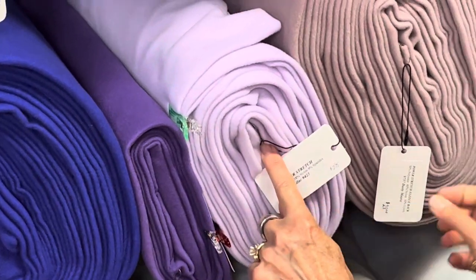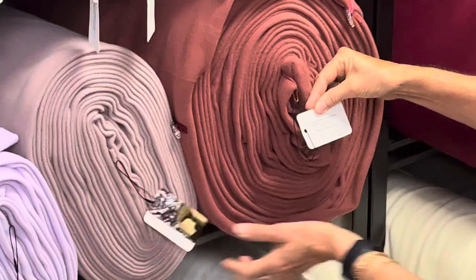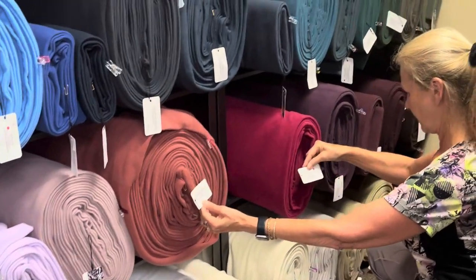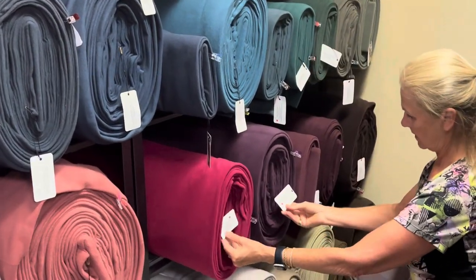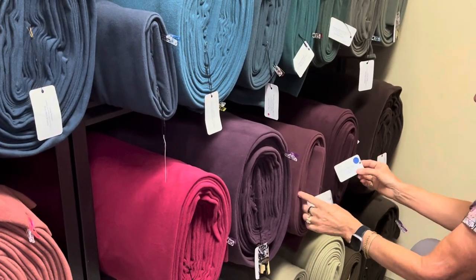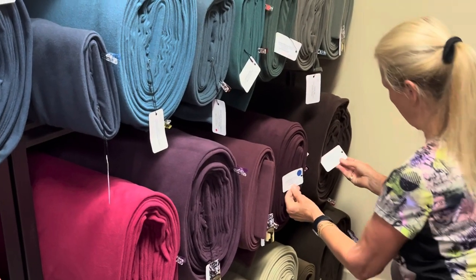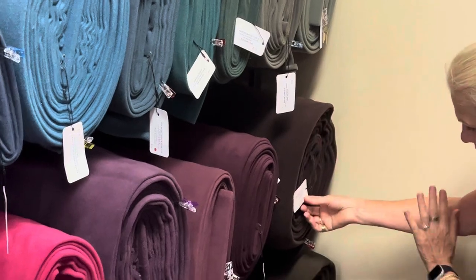Then we have lilac, dusty mauve, deep dusty rose, berry, twilight purple, mulberry, cabernet — which is just slightly darker than mulberry — and raisin, which is more like a wine with a brown tone to it.